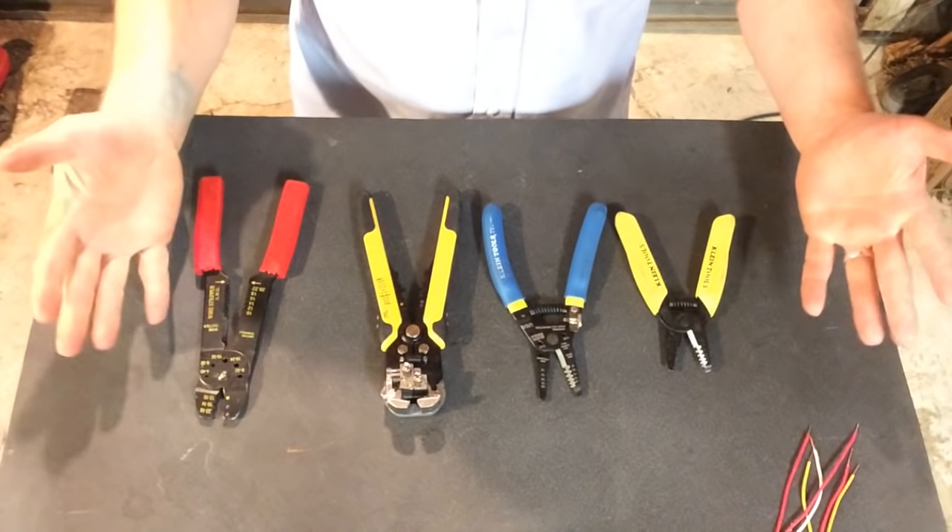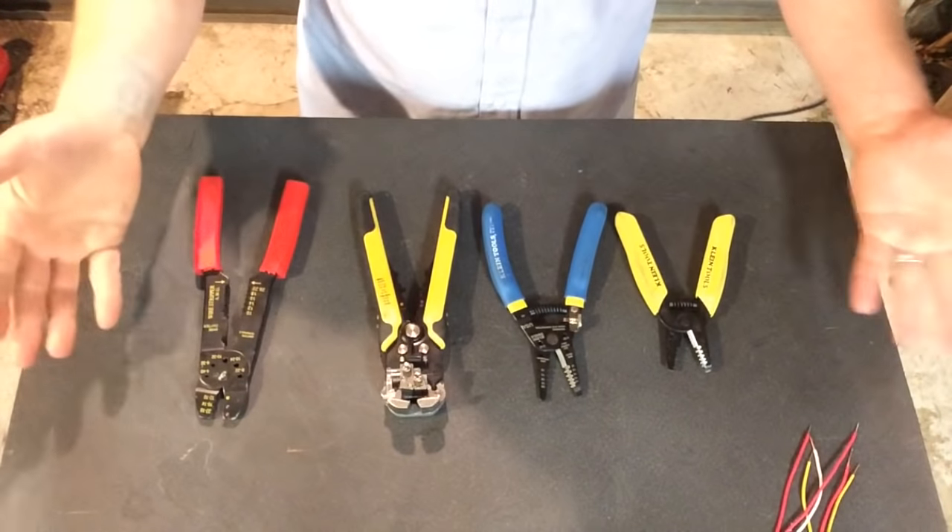As an electrician, or somebody doing wiring, you're dealing with wiring. And every piece of wire that you need to connect somewhere, you need to strip the insulation off of it. So your wire strippers are the most used, and in my opinion, most important tool on a wiring job. Let's get down to the brass tacks of which ones to buy and which ones not to buy.